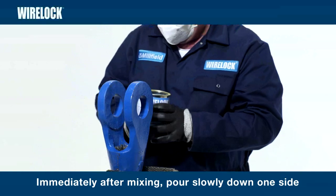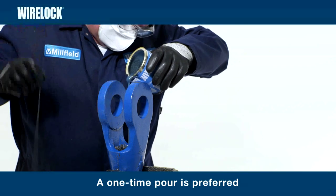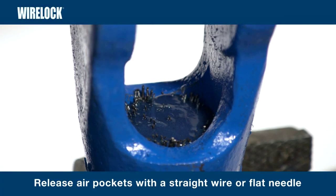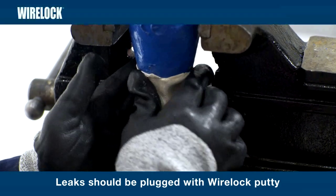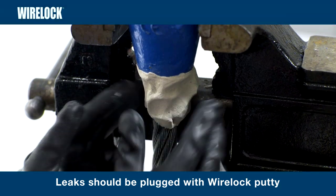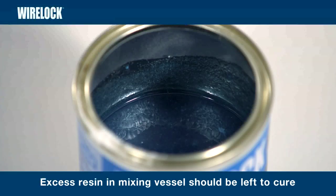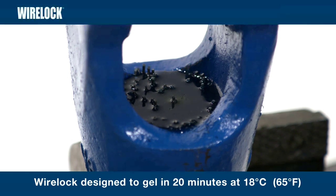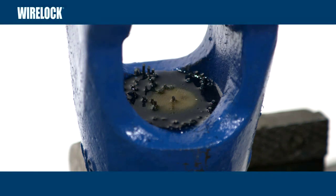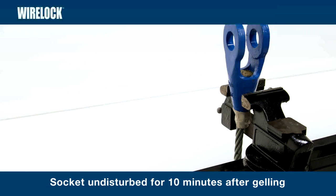Immediately after mixing, pour WireLock slowly and continuously down one side of the socket to ensure good penetration and to allow air to escape. A one-time pour is preferred. Release any possible air pockets within the socket by using a straight wire or flat needle. Any leaks should be plugged using wire lock putty. Top up if necessary. Immediate pouring will ensure that the gelling stage occurs in the socket and not in the mixing container. The excess resin left in the mixing vessel should be left to cure before it is disposed of. Do not reseal used cans. WireLock is designed to gel in approximately 20 minutes at 18 degrees centigrade. Gelling is the transition point from liquid to solid.